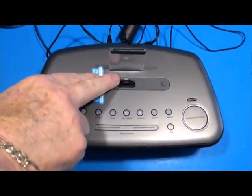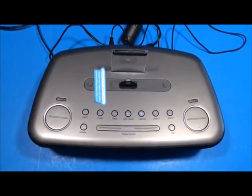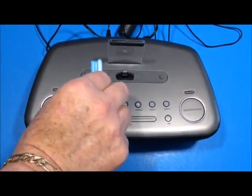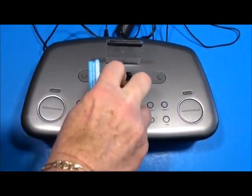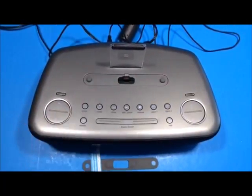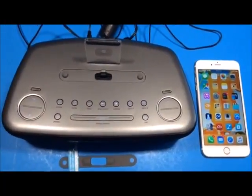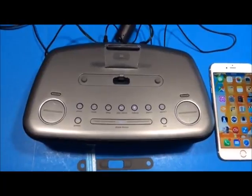Here you can see the lightning port connector for plugging in your iPhone, iPod, or tablet — I've even docked an iPad Air 2 and it worked perfectly. There's a small rubber cover you can remove to create more space so you can dock devices with some cases on. However, it's not compatible with all cases — for example, the OtterBox Defender was too thick to work.